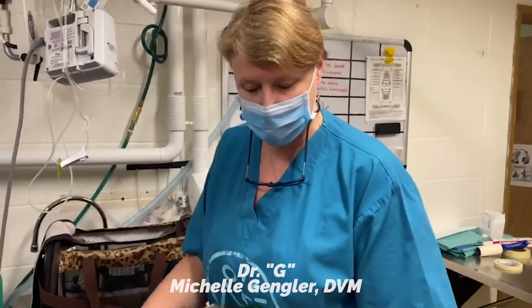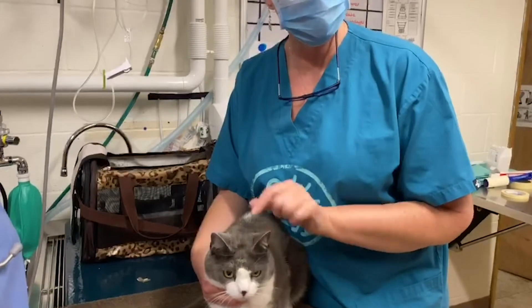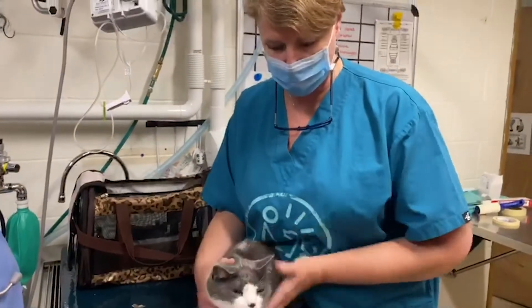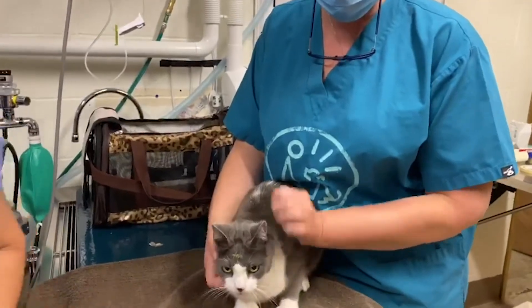Hi guys, Dr. G here. This is Finnegan. This is the kitty that we took the mass off of his forehead. He's back for his suture removal.